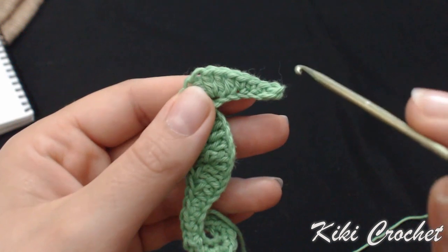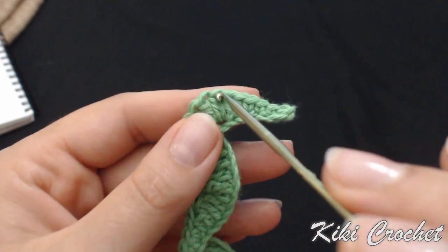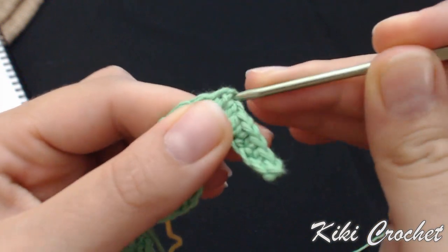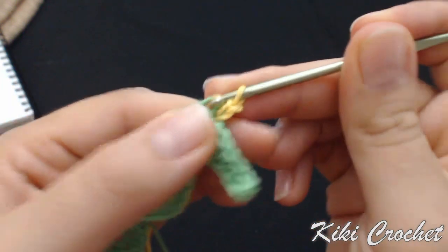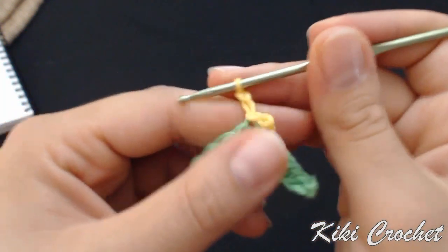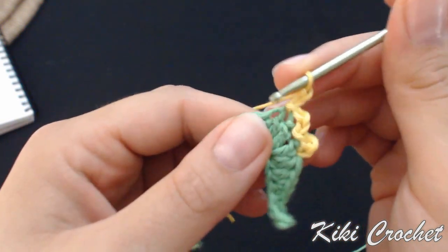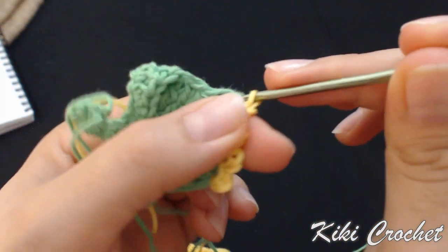To make the fins, I'm going to count 7 stitches backwards from the first one: 1, 2, 3, 4, 5, 6, 7, and attach my second color — yellow. Grab the yarn, pull through the stitch, chain 2, and slip stitch in the next stitch. We're going to follow the same process for 3 more stitches: chain 2 and slip stitch in the next stitch — that's the first of the 3 more. Chain 2, slip stitch in the next stitch. Chain 2, slip stitch in the next stitch.